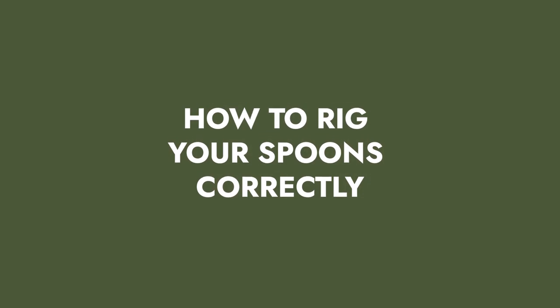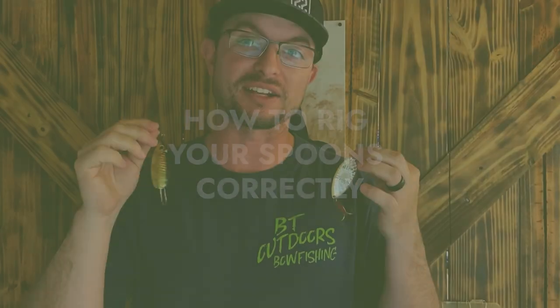My name is Wesley Littlefield with yourbassguy.com and today we're talking about how to rig your spoons correctly.